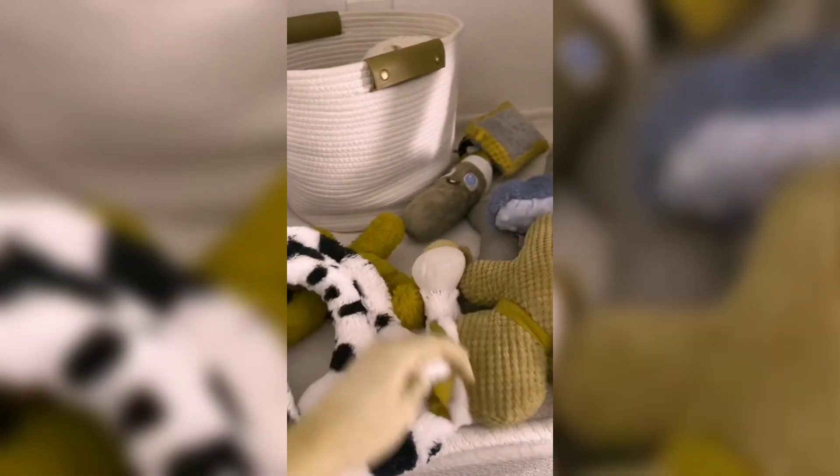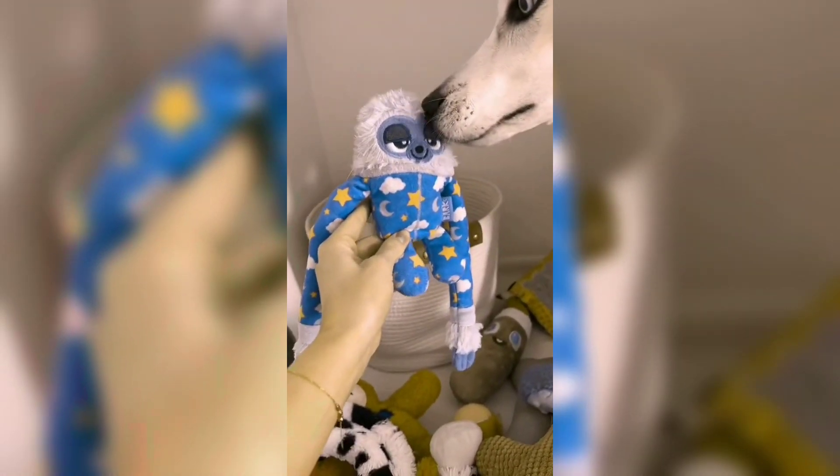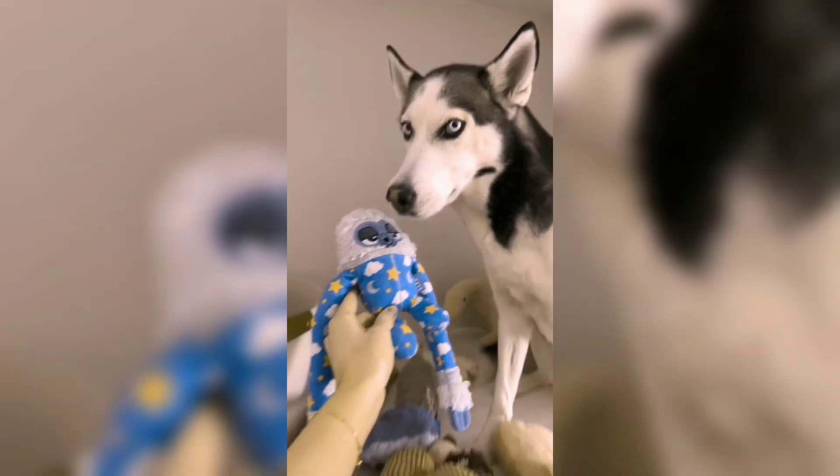So what I've learned here is we need more blue — we have no blue toys. Oh, here's a blue toy. We need way more blue toys for you is what I'm learning. Okay, we can do that. We'll do that, okay?